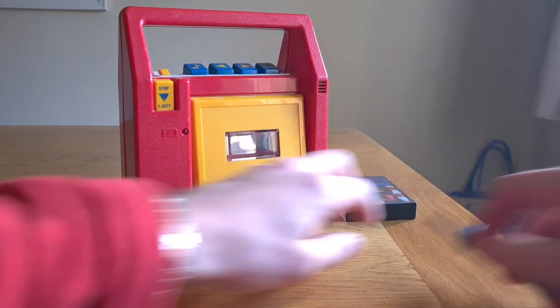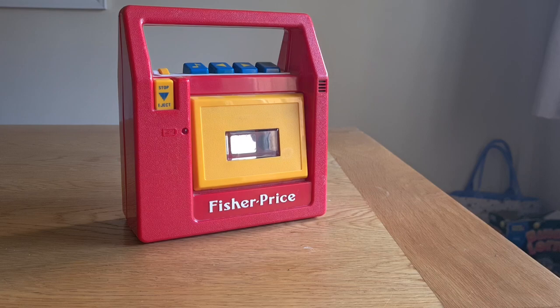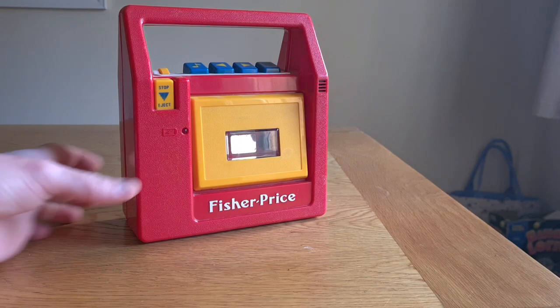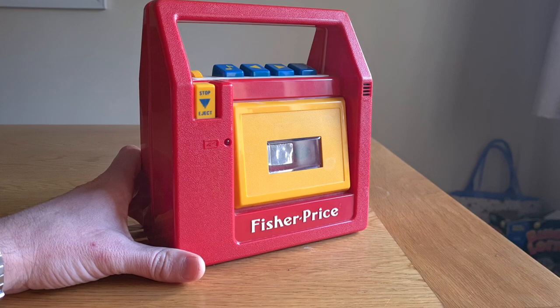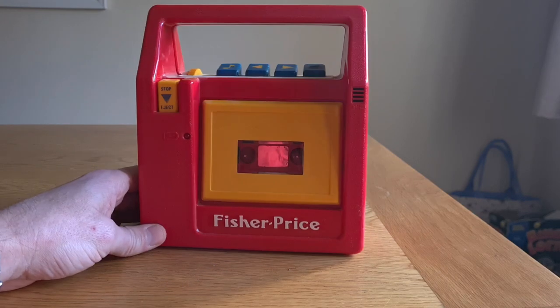All right guys, I know you've been waiting for this one. This week we have a top of the range audio file three heads, X Pro Dolby F, Fisher Price cassette deck.